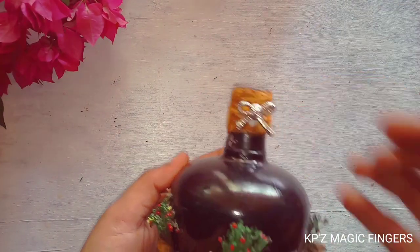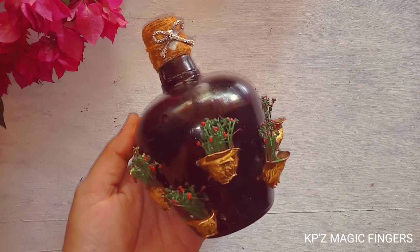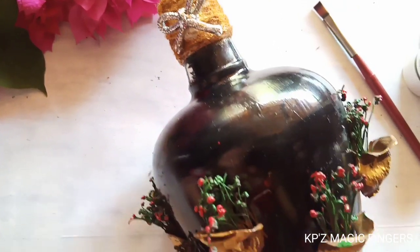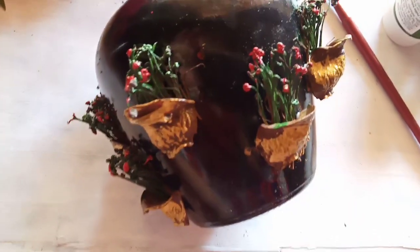I will stick it in the bottle and try it in the bottle. Ready!